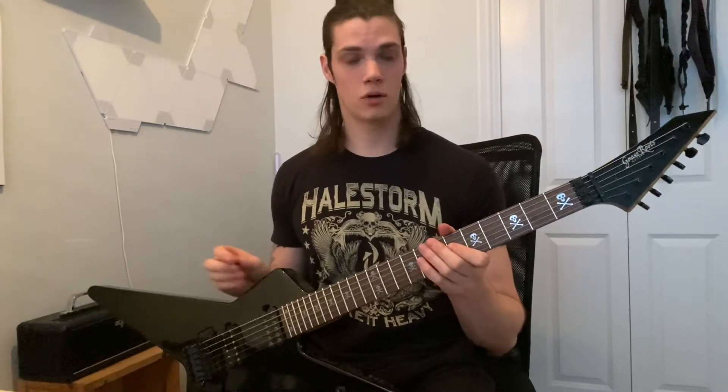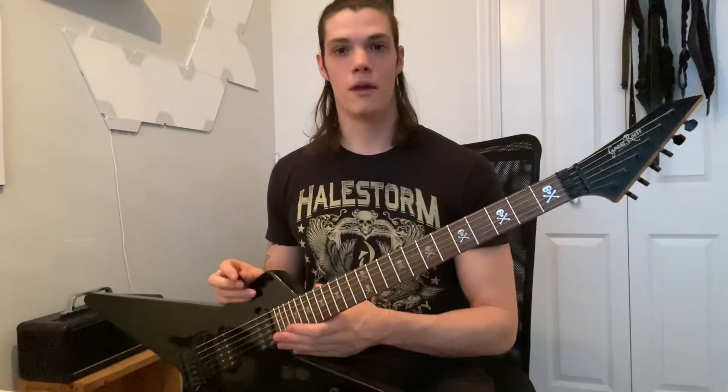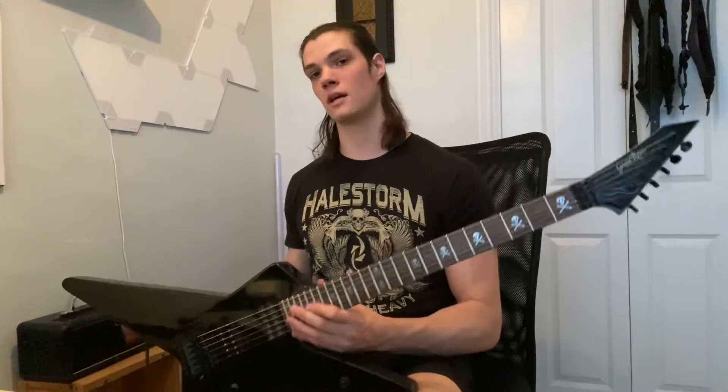The frets, while they are very well crowned and polished and just really well done, they're very, very small — very low. I don't know if that's because the guitar is old and they've been leveled one too many times, or if it just came like that from the factory.